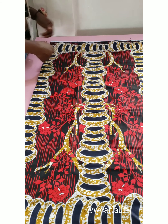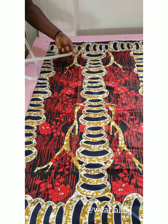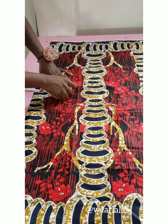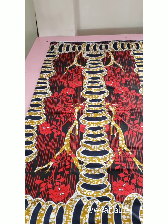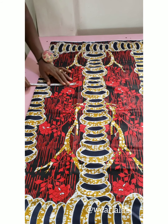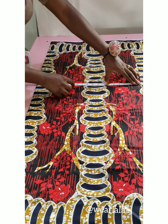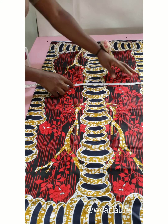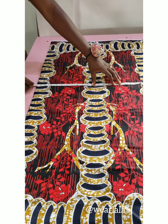For the width of the fabric, what you do is first measure half of your across back or shoulder measurements, then measure the length of sleeve you want to work with. For me, my length of sleeve and half of my across back is about 22 inches — it depends on preference, you can reduce or increase it.